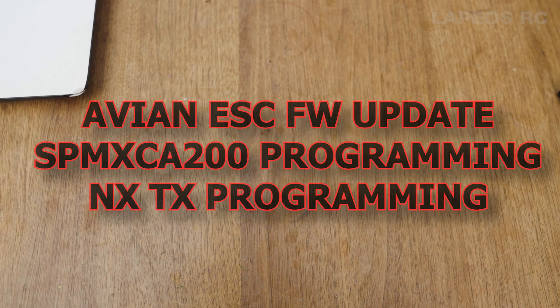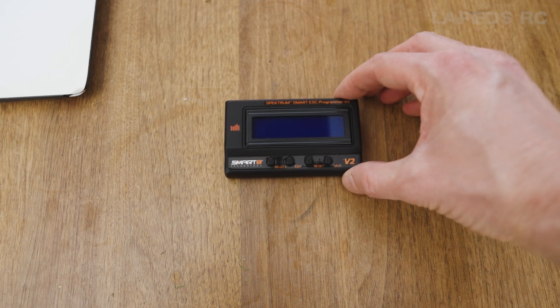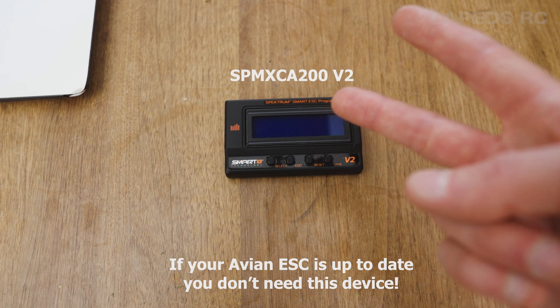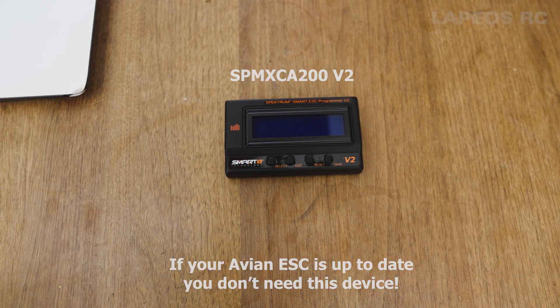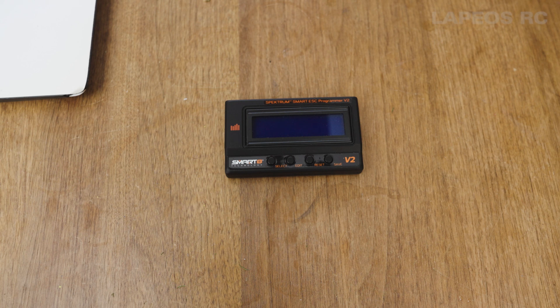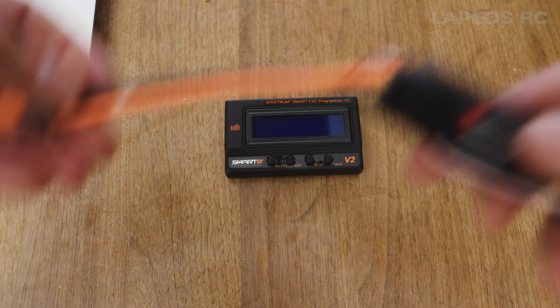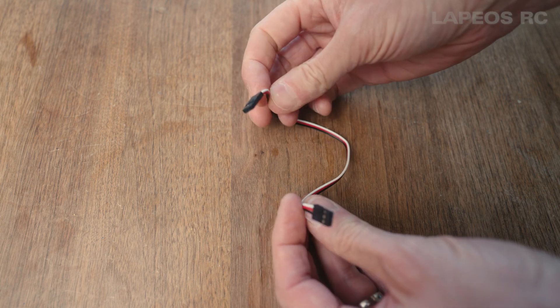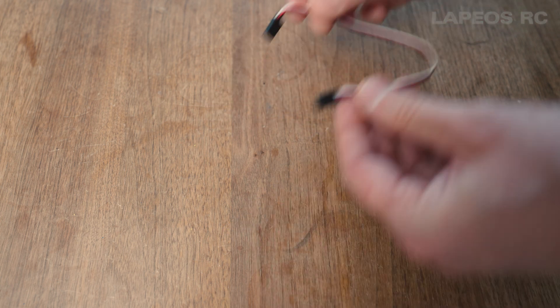In this video I will show you how to use the SP-MXC-A200 PC software and how to program the Avian ESC on your NX series. First you need this device, which is version 2 — you can also update a version 1 with firmware to version 2. You also need an ESC, for example this Avian 45 amp, included in the programming box, plus a servo lead that goes between the ESC and the programming box.